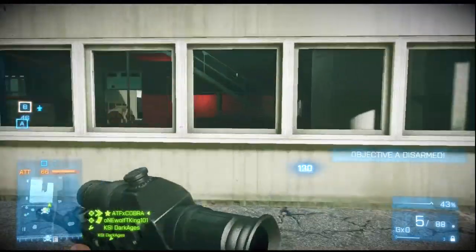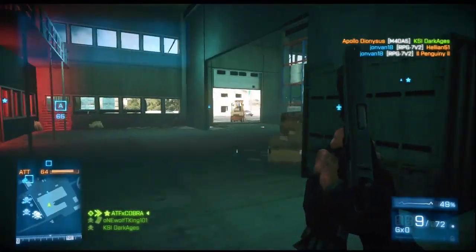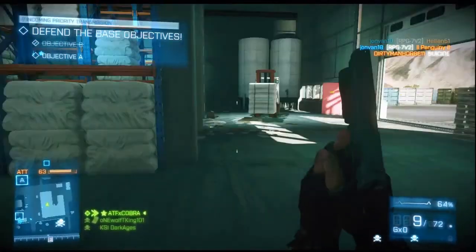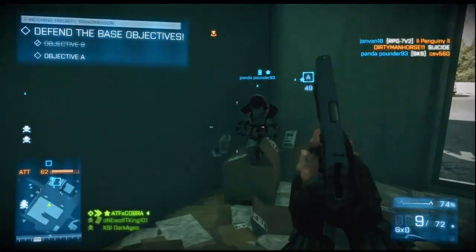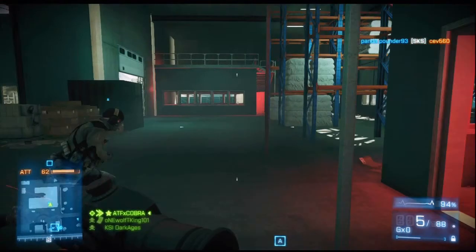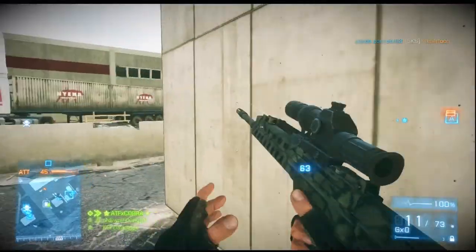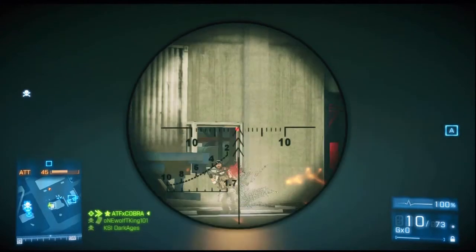Overall I would give this gun probably an 8 out of 10, but compared to the other semi-automatic sniper rifles it's really not too good. The SKS I really like — it's really powerful, really accurate, and your bullets go exactly where they need to. Sometimes with the QBU-88 it feels like your bullets don't.